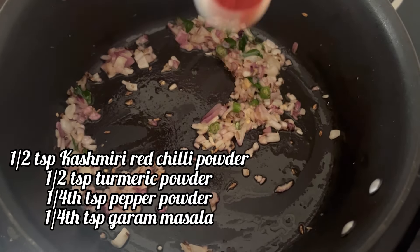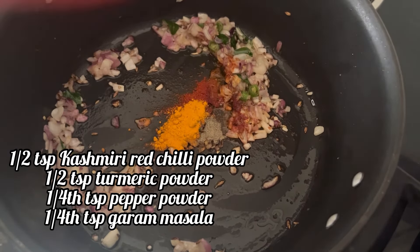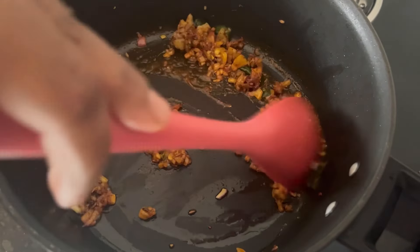Now adding 1 and a half teaspoon Kashmiri red chili powder, 1 and a half teaspoon turmeric powder, 1 fourth teaspoon pepper powder, and 1 fourth teaspoon garam masala. Mix it well.